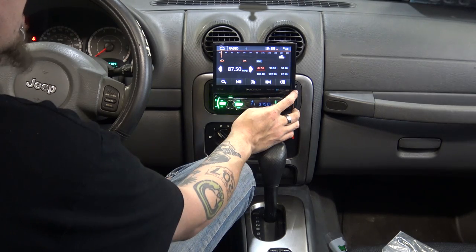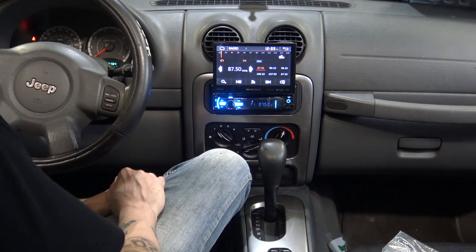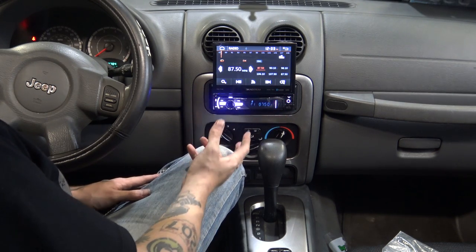I'm going to go grab a DVD and see what the screen and everything looks like with video. I've got to find something that's copyright-free of course.